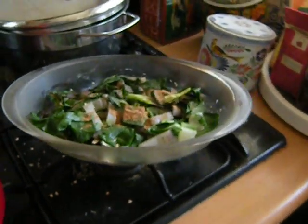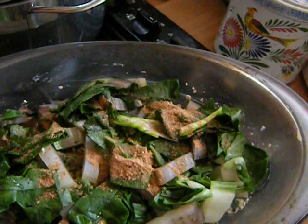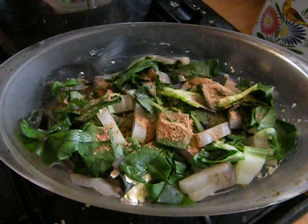This is going to be a gratin of Swiss chard. There is some oatmeal in this, some quatre épices, some butter, and I didn't add any salt. In the last 20 minutes of cooking this in the oven, I'm going to add a couple of beaten eggs, and no cheese.